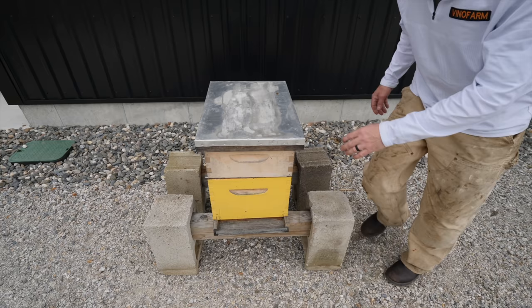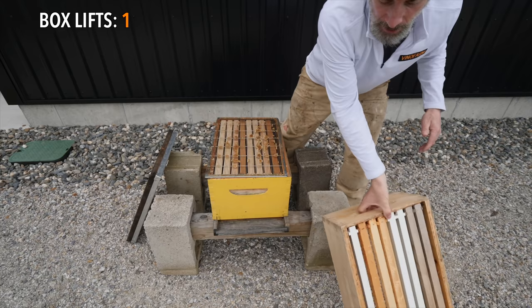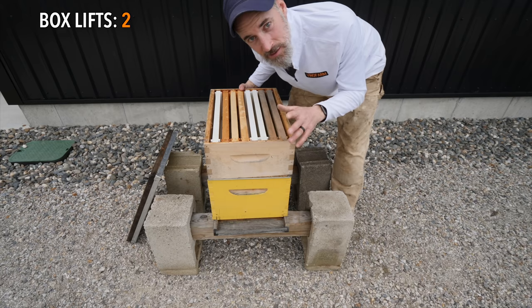Problem number two - let's talk about hive configuration and the frame situation. This is your standard Langstroth layout for summertime: you've got your super on top and a deep on the bottom - that's the brood box. I like to keep eight frame deeps, so I've got eight deep Langstroth frames down here. The queen is down here laying away all summer long, filling this up with brood. I put the excluder on to keep her down here, and then I super on top. That's standard.